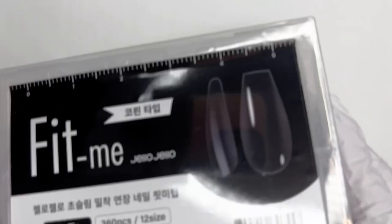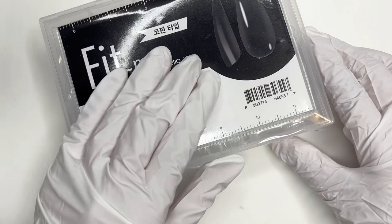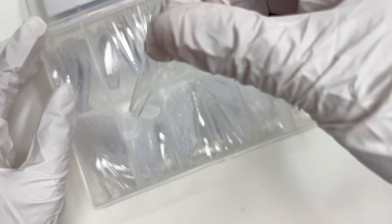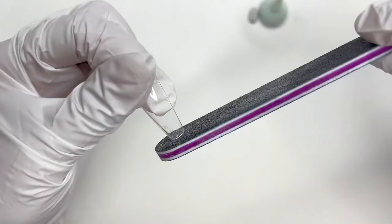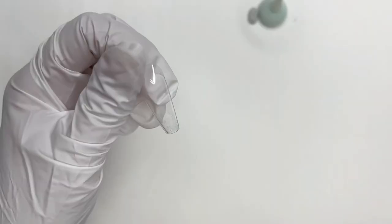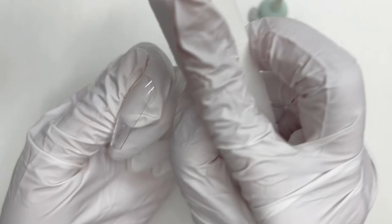I'm using Jello Jello Fit Me tips in coffin. An important thing to know is that I went one size down for all my nails — the jean fabric adds some bulkiness, and my regular sizes ended up uncomfortably big. Sizing down seemed to work. Make sure to test out a couple of nails before doing everything. Now I'm just prepping the nail: filing the shape down and then buffing it. This will scratch up the surface and make it easier to adhere the jean fabric.